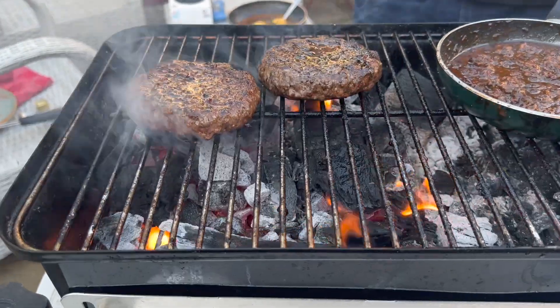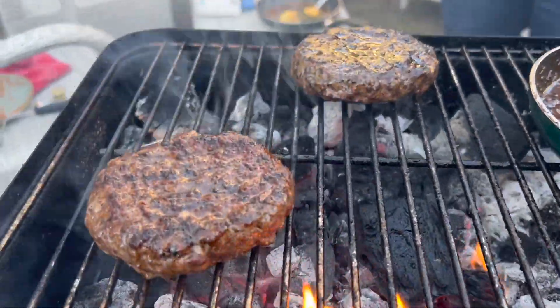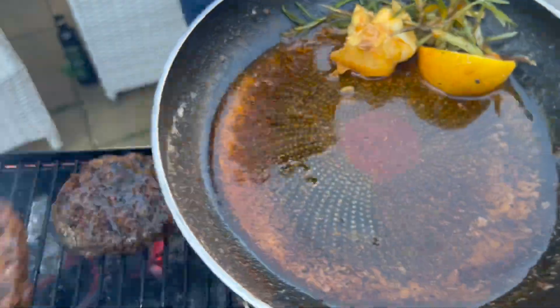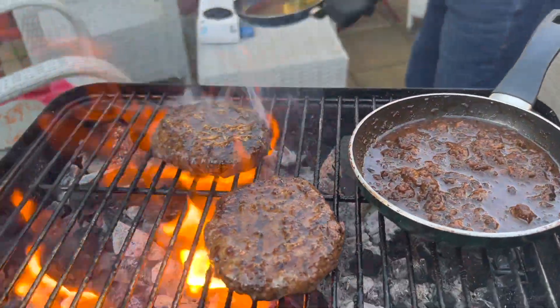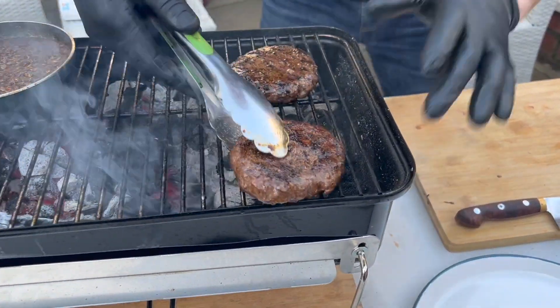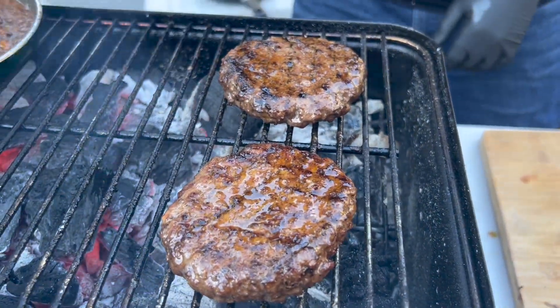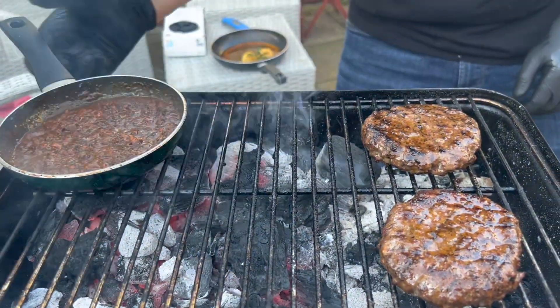We're gonna put a bit of cheese and the bacon jam — that's it, that's all you need. The burger is pretty much ready. Give it a little turn; it has its baste. Look at the juice just coming right out of it. The bacon jam is right here, look at it bubbling away, nice and sweet and bacony — who doesn't love it?